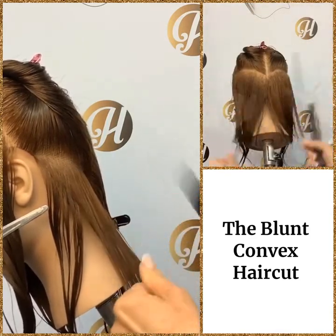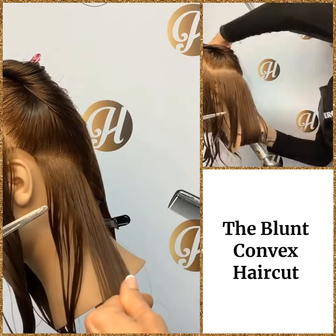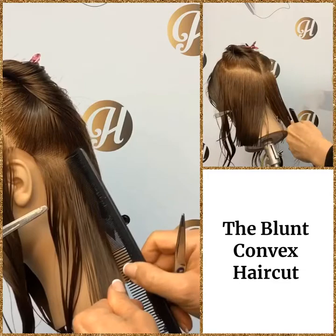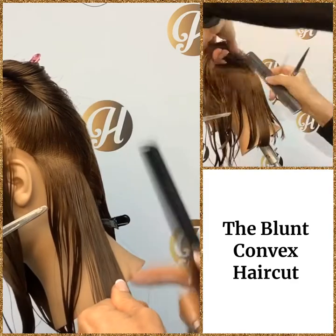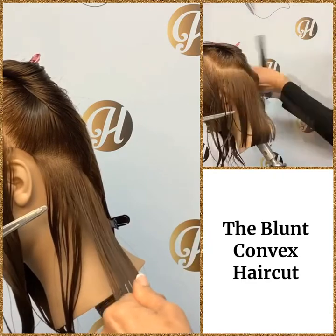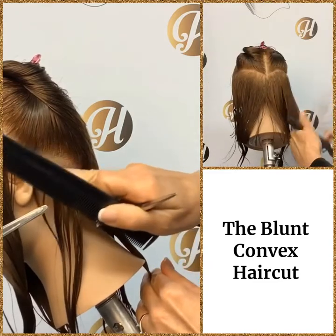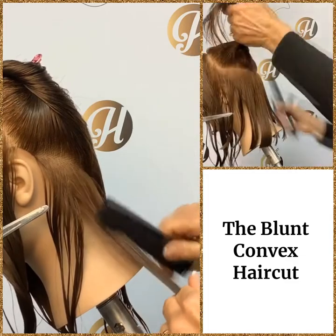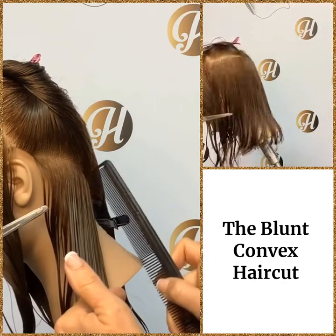This section — we need to remember where our three point is, make sure our body's in position, and we're going to shift that hair so it's lined up with the three point. When we shift the hair it travels and creates length in the back — that's why we do a shift. If you remember the concave haircut, we shifted the hair towards the six point; now we're shifting the opposite way towards the three point, making this hair travel.